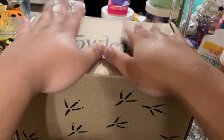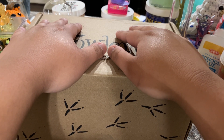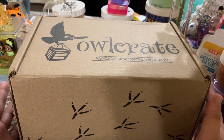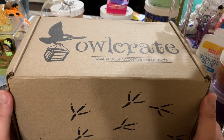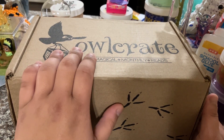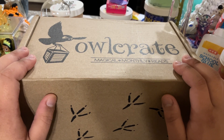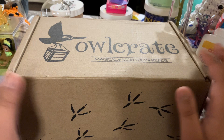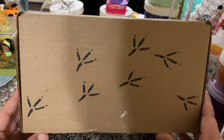When I signed up for the subscription box, I wanted to sign up for the January one. I thought it would be cool to have kind of a year of Owlcrate, so we can see what they do throughout the year. But I don't know if they had already closed for December, so it's possible this is the December box — which would mean we get 13 months of Owlcrate.